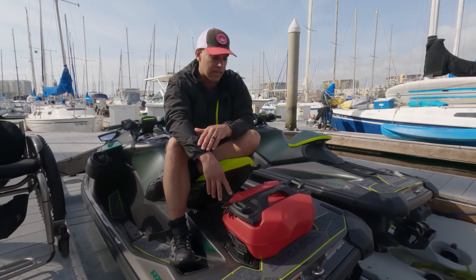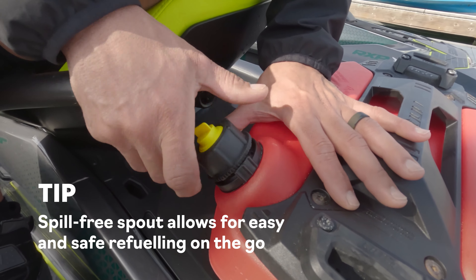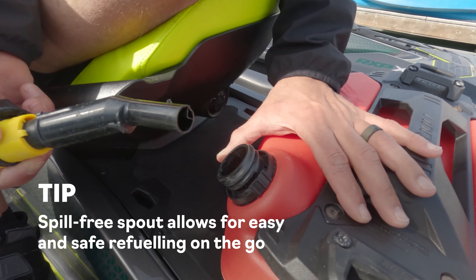The nice part about this fuel caddy is that it has a large capacity and a spill-free spout that makes it very easy and safe to refuel your unit.